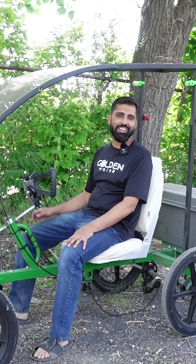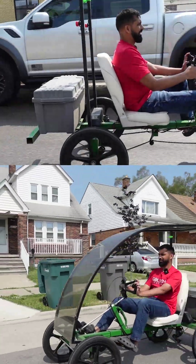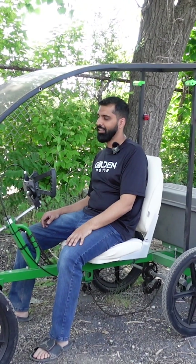Hey, what's up everyone? Another day, another build. Today I'm turning this Rhodes Car Quad Bike into electric. Let's go.